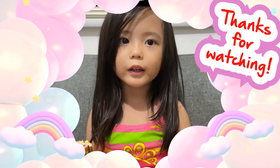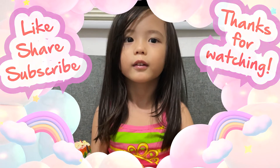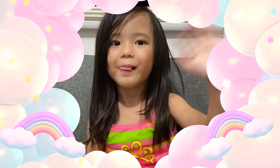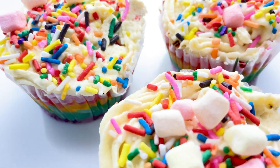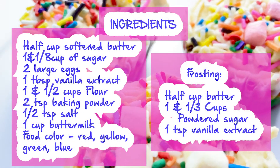Thank you for watching guys. Bye! And we'll see you next week on the channel. Bye!